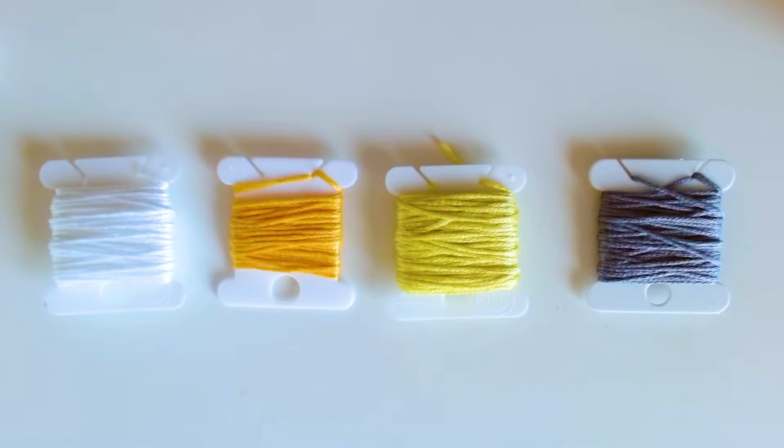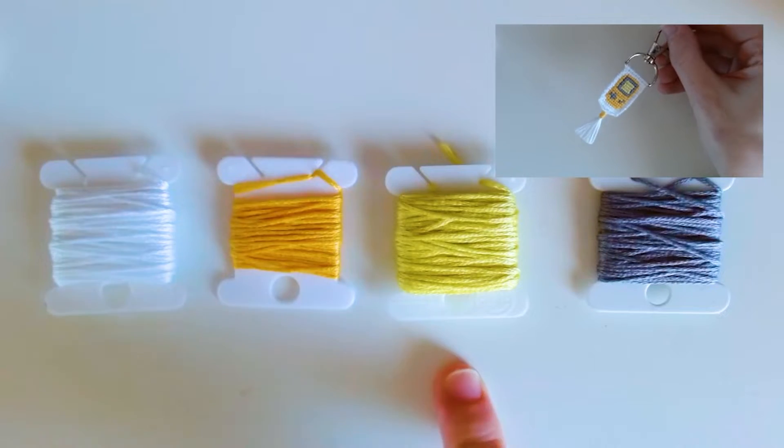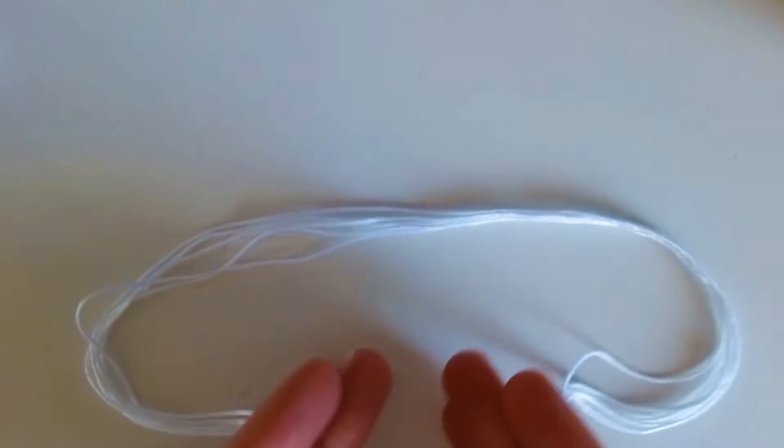I have all my colors picked out and wrapped on plastic bobbins. I have white for the background and base strings, yellow for the Game Boy itself — it looks a bit orange here but it is yellow — a muted lime green for the screen, and dark gray for the buttons and details. I'm going to cut six strands of white at about 16 to 18 inches long and set those aside — it's always better to have too much string than too little.